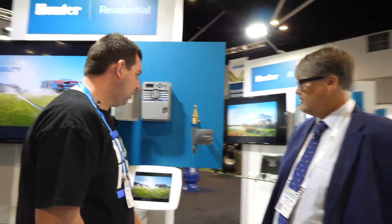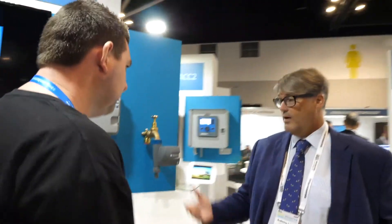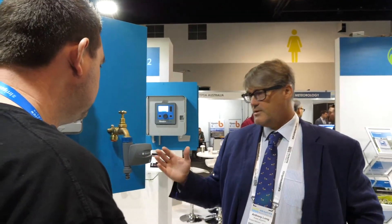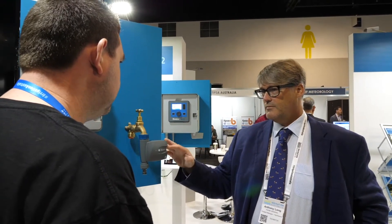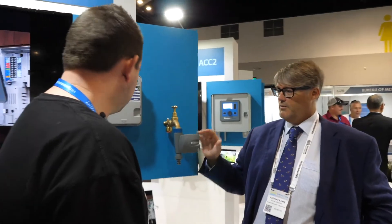Do you know if they've taken hold pretty well? They're brand new, just released. In Europe they're taking off, and in the US market they're starting to move. I don't think we've got full stock in Australia yet, but yeah, I'll talk to the guys.